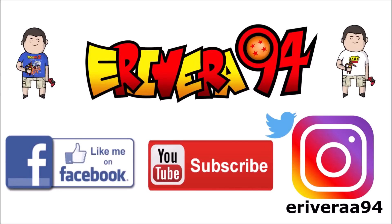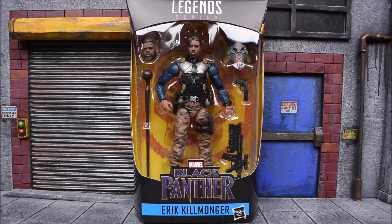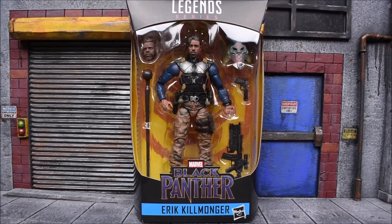Hey guys, be sure to like me on Facebook and follow me on Instagram for extra content you won't see here — click the links in the description below. Hey, what's up guys? E-Roy94 back again with another action figure review. Today we are looking at the Hasbro Marvel Legends Black Panther wave 2.